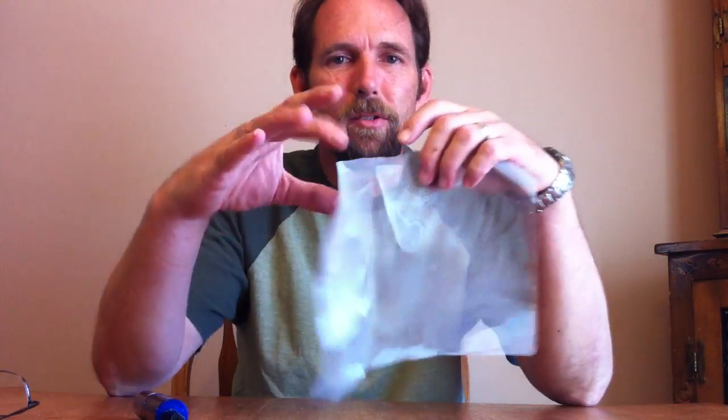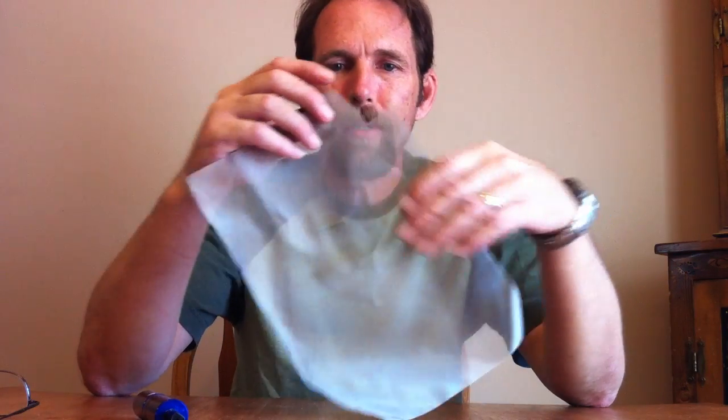Hello everybody out there. My name is ScubaBat Dan. I've been on the ECF Forum for about two years now. I figured I'd come and talk about some of the stainless steel mesh that everybody's been raving about.